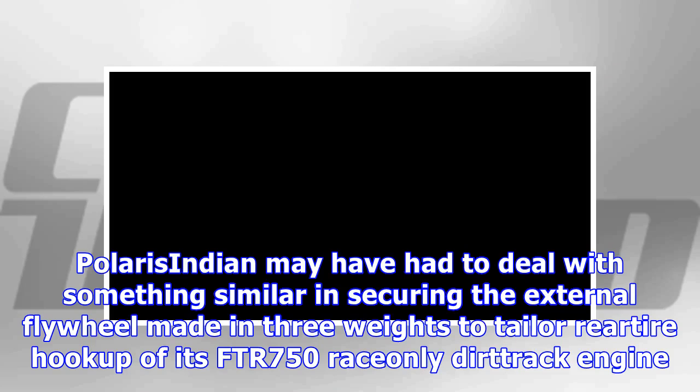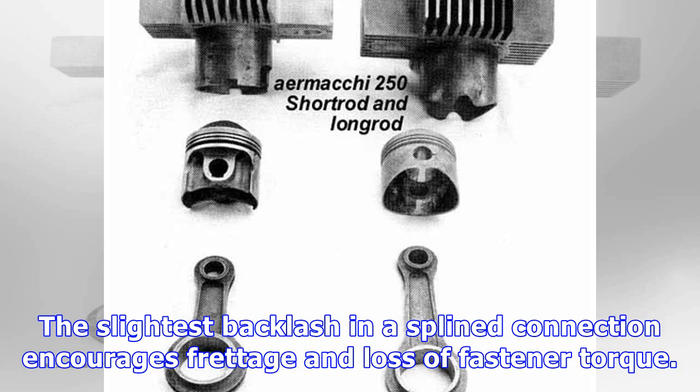Polaris Indian may have had to deal with something similar in securing the external flywheel — made in three weights to tailor the power delivery — of its FTR750 race-only dirt track engine. The slightest backlash in the splined connection encourages fretting and loss of fastener torque.